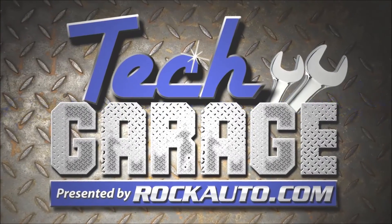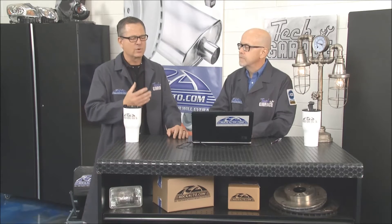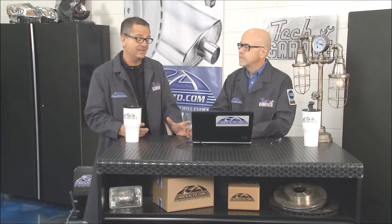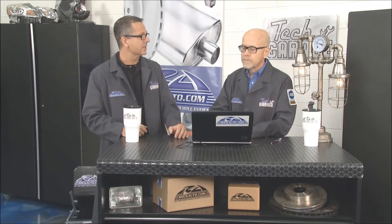RockAuto has a lot to talk about when it comes to charging systems. The alternator is the heart of the system — it has to produce all that electrical power while the car runs. Today's cars are riddled with electronics, and they keep adding more and more. The alternator has to keep up and they're suffering, having a hard time keeping up and creating a lot of heat in the process.